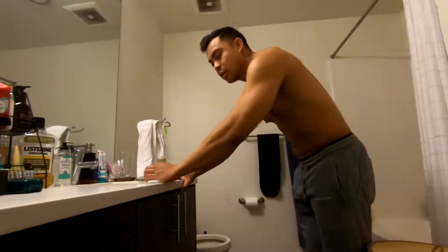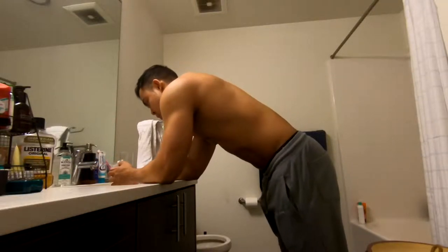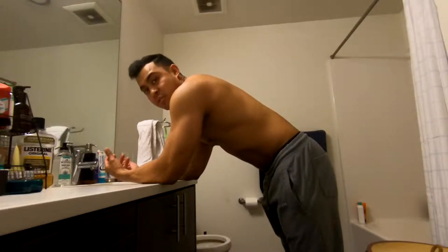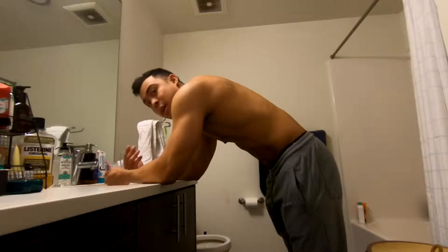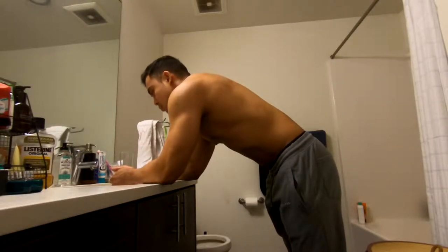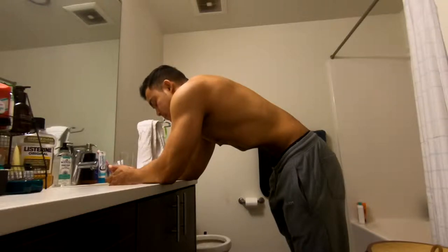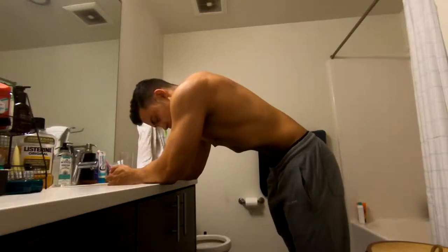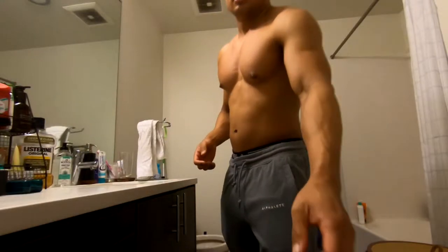The easiest way to do a vacuum is to lean on the edge of a surface like this. What you do is breathe in as much air as possible, then exhale it all out. After you exhale, you suck in your stomach — kind of like you're trying to push your belly button into your lower back — and you try to hold that for as long as possible.